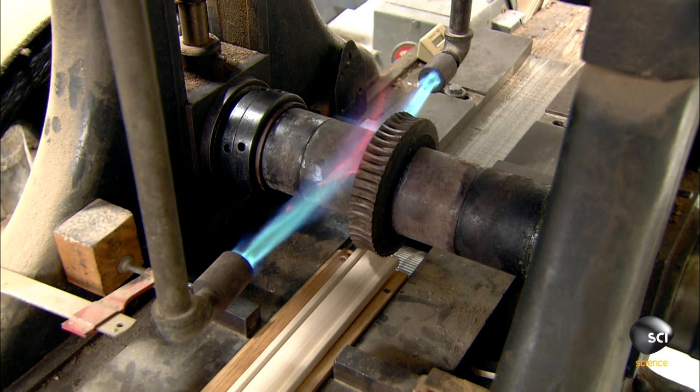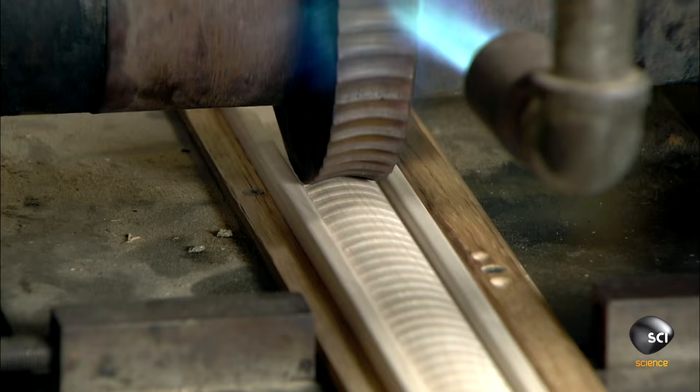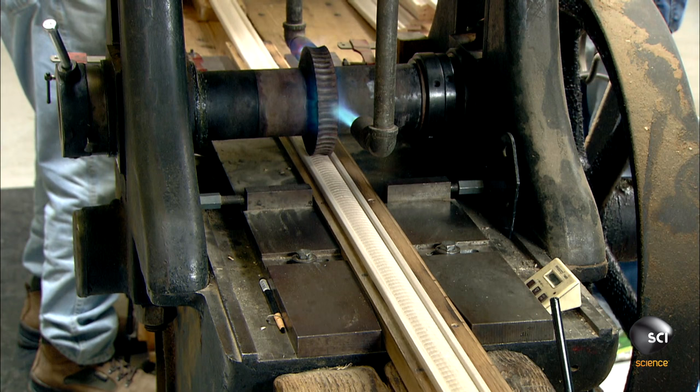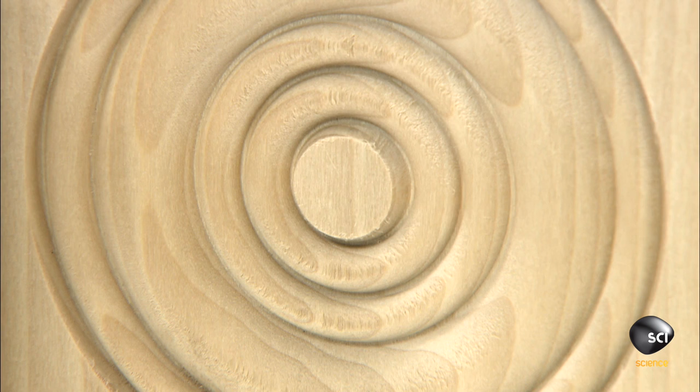As the hot wheel revolves, it presses the pattern into the molded strip of wood. The heat releases moisture from the wood, preventing splintering during embossing. A drive wheel below works in concert with the embossing wheel to move the wood forward.